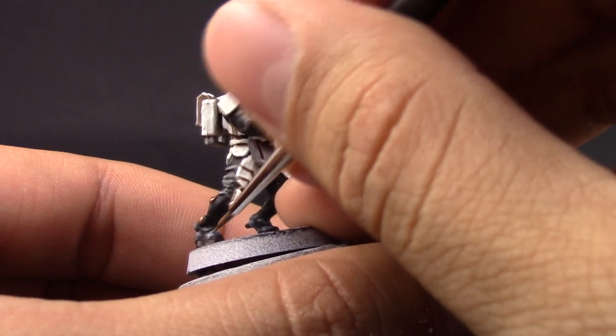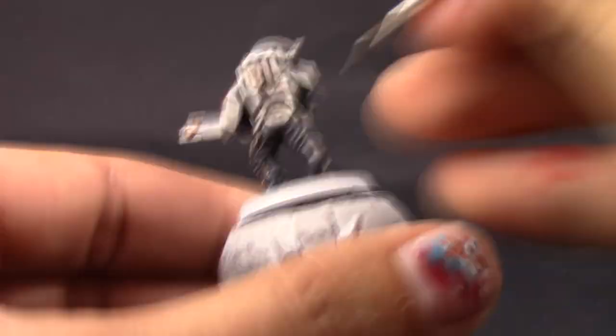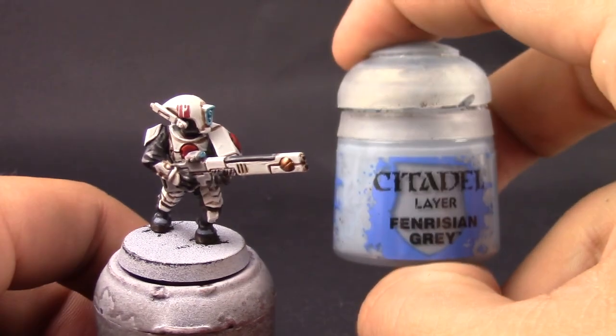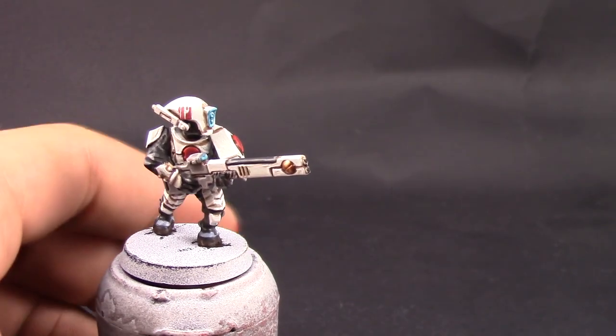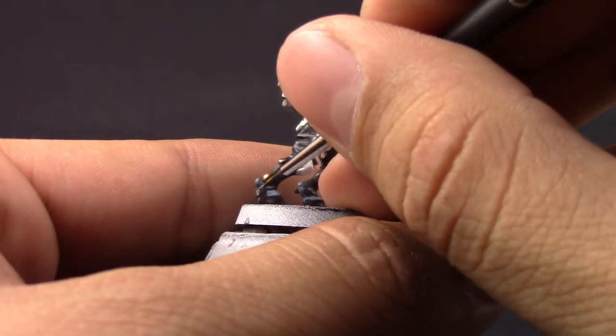Here I'm using Russ Grey again to clean up the places on the skin — this is just covering the highest raised parts and leaving a little bit of the shaded color behind. After that I'm going to use Flayed One Flesh and just pick up the most raised places on the skin — a very quick way to paint the skin.